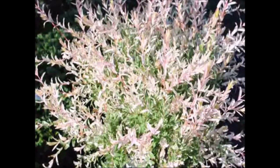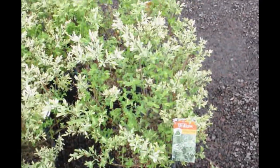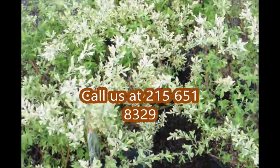Give us a call at 215-651-8329 for your Nashiki willow. These are Nashiki willows here at Highland Hill Farm, ready for pickup.